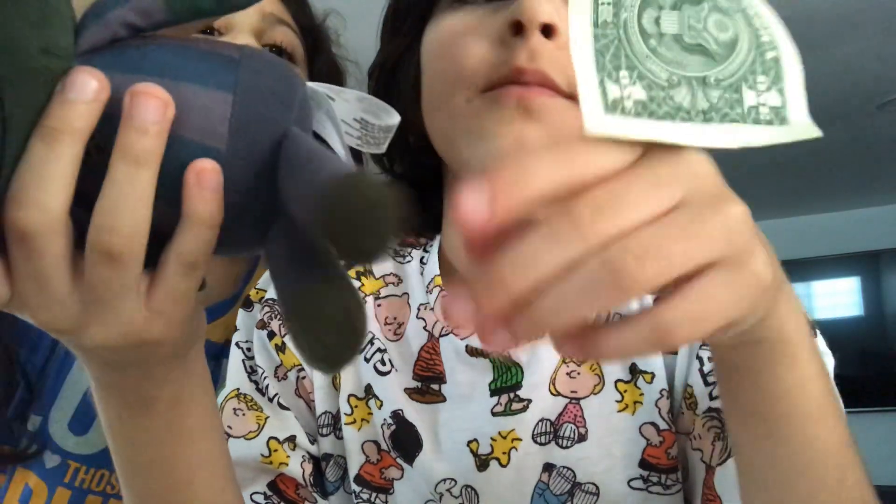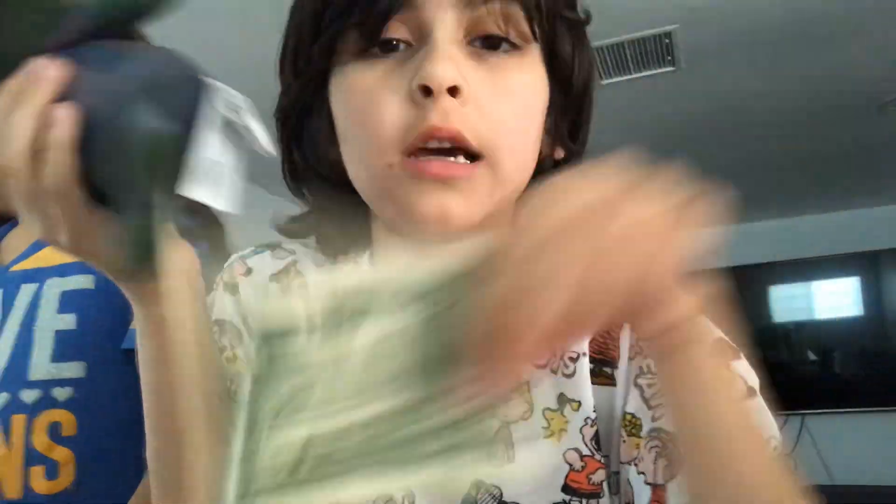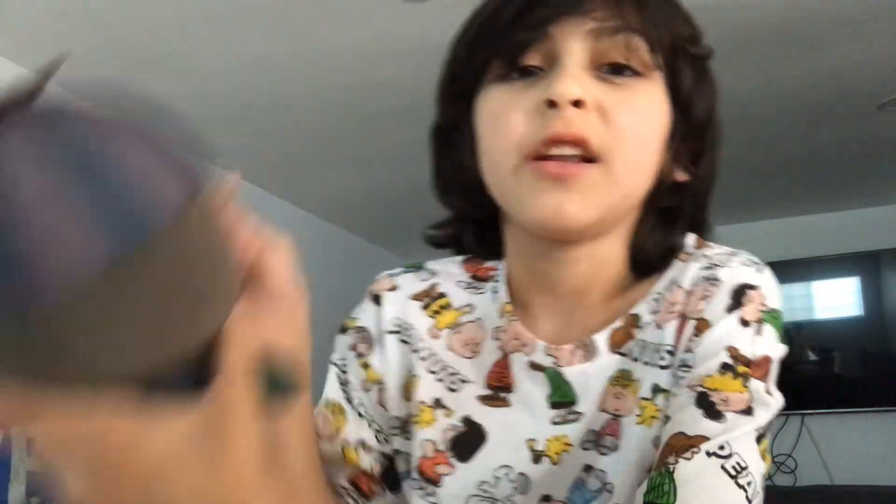First up, we're reviewing the thing you just saw — Phantom Balloon Boy. We're not reviewing money. Anyone can get money if they wanted to.